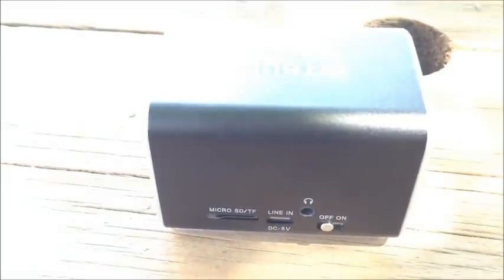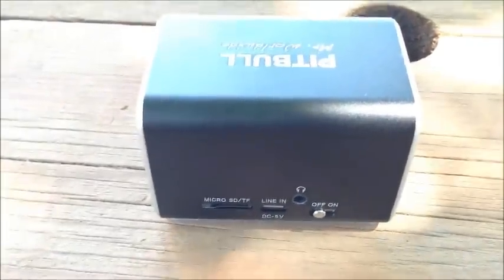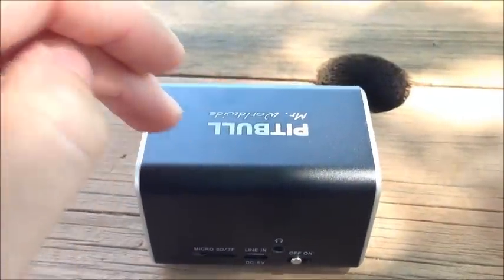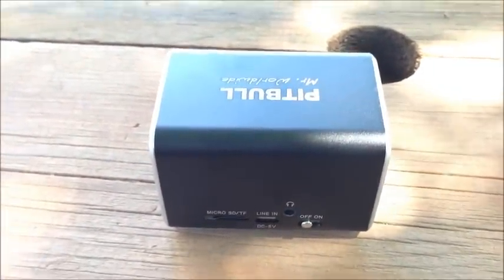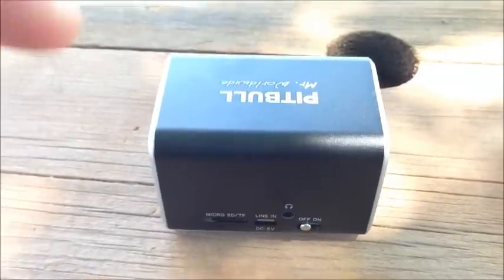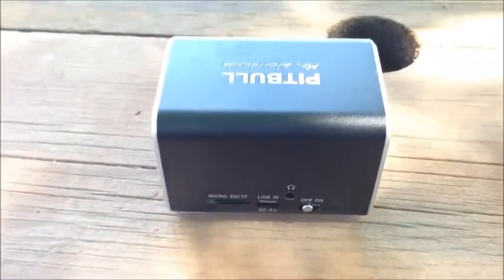There are three different models of the RockDoc. This is the Bluetooth model. There's also another model that's the same size — everything's the same, it just doesn't have Bluetooth. And then there's a smaller, more compact version which also doesn't have Bluetooth. All of them have the micro SD card capability, however.